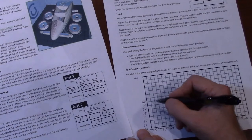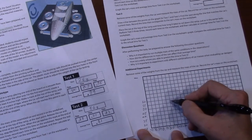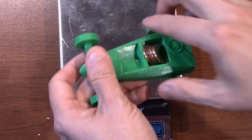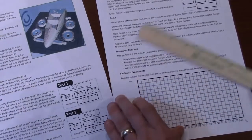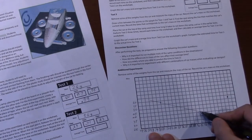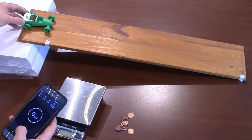Now graph the car's mass and average times from tests 1 and 2 on the worksheet in the blank graph section provided. These two points on the graph represent the car's performance with its largest and smallest amounts of mass. For test 3, remove some but not all of the weights from the car and measure its mass. Record the car's mass on the worksheet. Draw a line between the points on the graph for test 1 and test 2, then find the spot along the line that matches the car's current mass and record the corresponding estimated time for test 3.